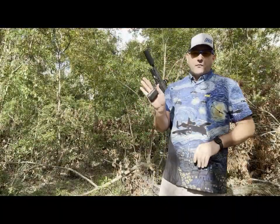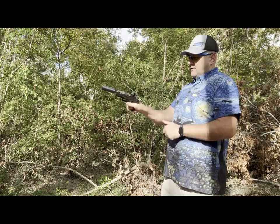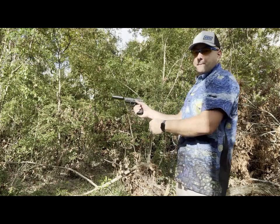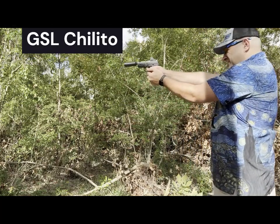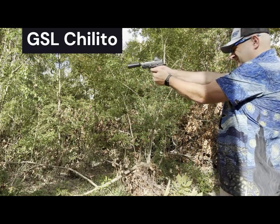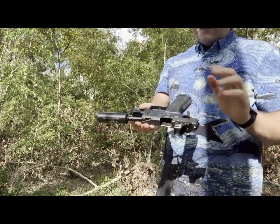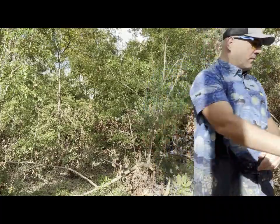We're going to start small with the SIG 320 X-Carry. Let's see if we've got last round hold open — let's see how this performs. Good cycling. We've got our last round hold open. Moving on.